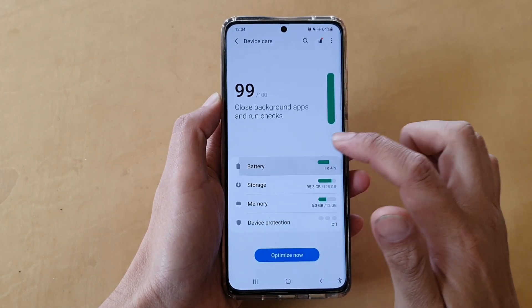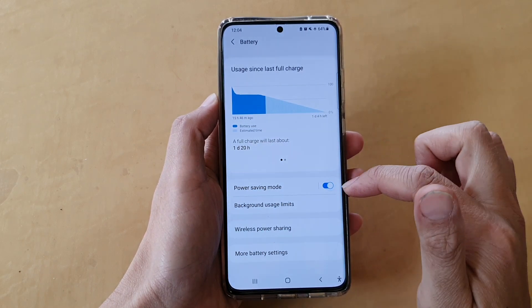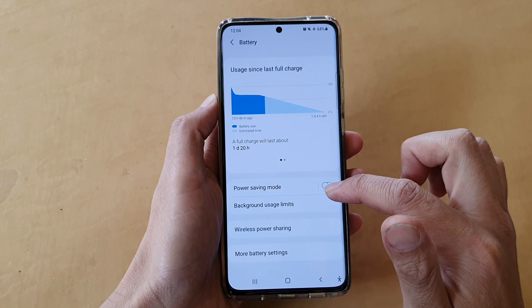Next, tap on battery and then go down and tap on power saving mode switch. Tap on the switch to turn it on or turn it off.